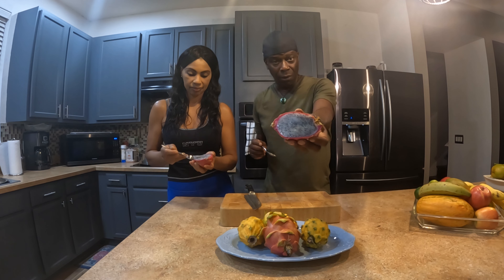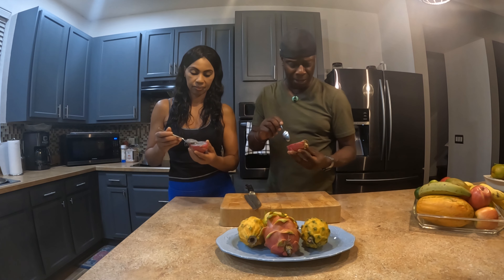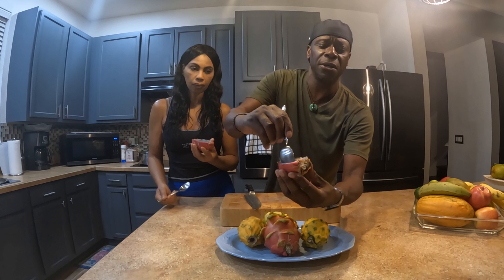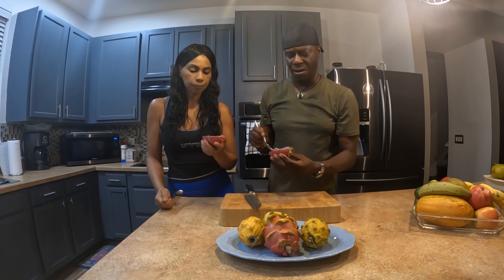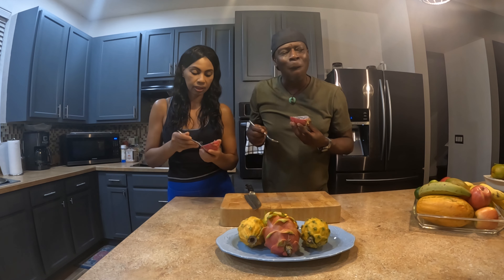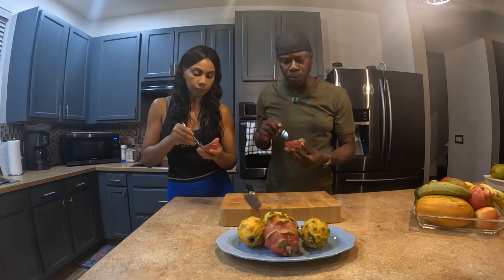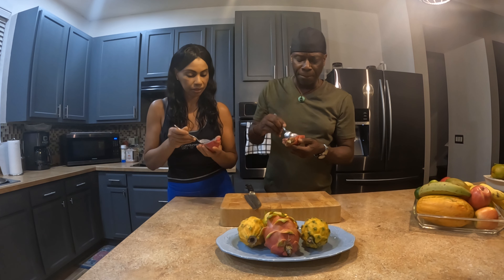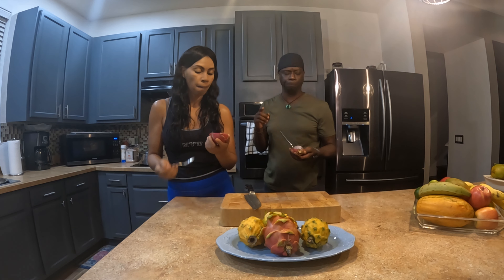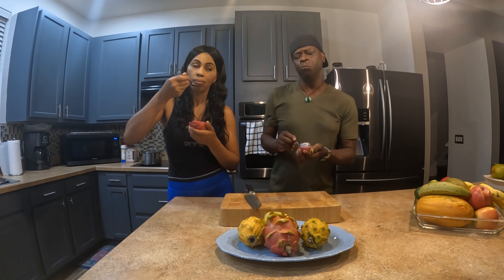So we're eating pink dragon fruit — scooping it out with a spoon. It's kind of moist. Here goes my first taste. Mmm, it's a little bit sweet, pretty nice, very watery. Are there any health benefits to dragon fruit? Antioxidants, from what I understand, and we'll post some of those in the comment section.